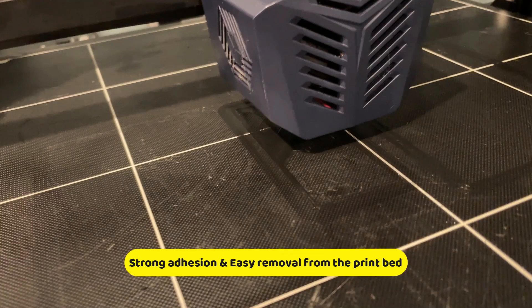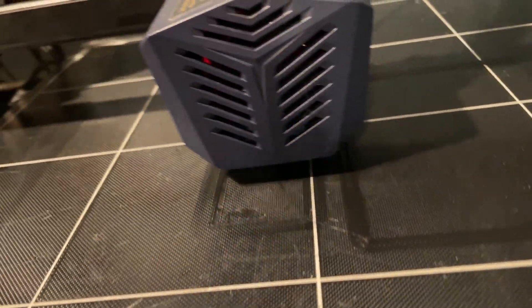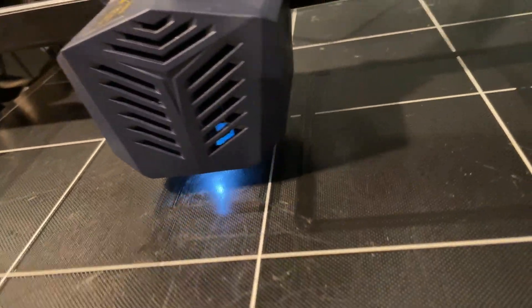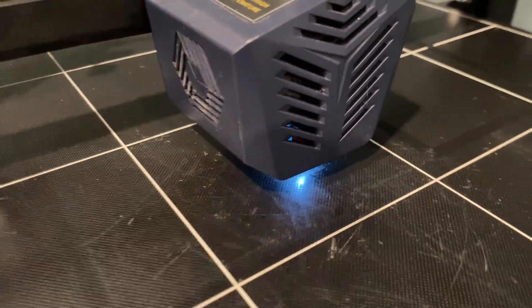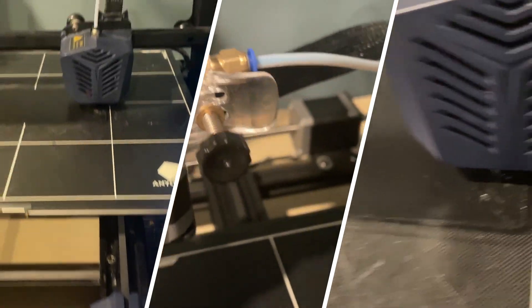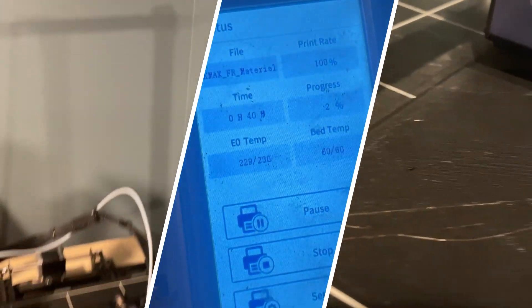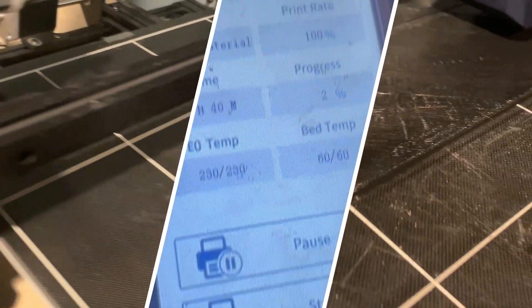Last but not least is the print pad. It offers very great adhesion when it is heated, and when it cools down, you can remove the part very easily. It can be used repeatedly without loss of performance. If you're looking for a beginner 3D printer that offers a large printing size and doesn't break your bank, I would recommend the Anycubic Cobra Max — very easy to use and fast to assemble.